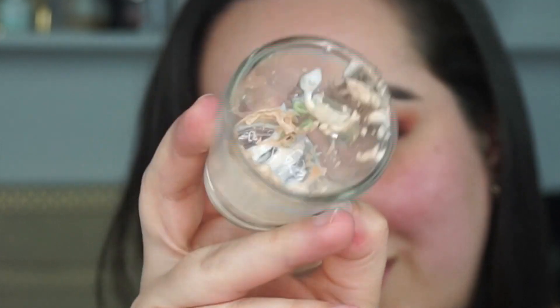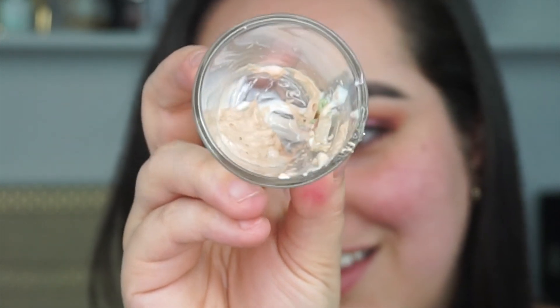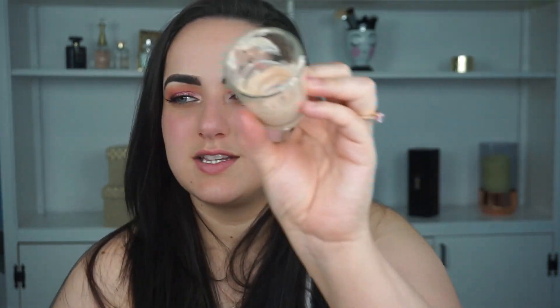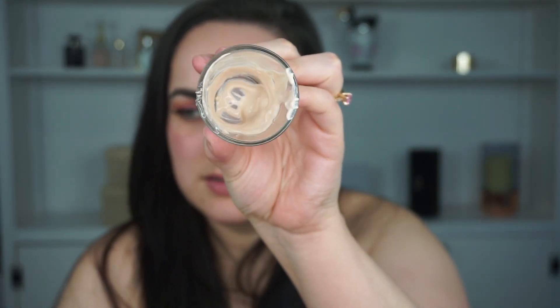It looks really nasty. It smells very interesting now that it's all mixed together. So we'll see — I'm going to set that aside and do the same thing with my foundations.